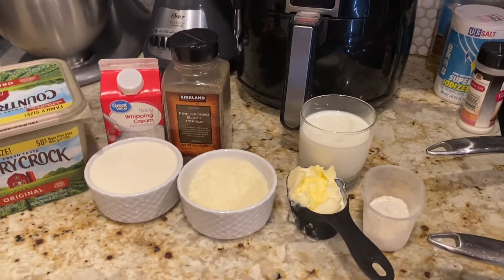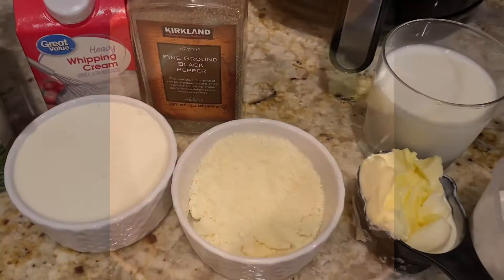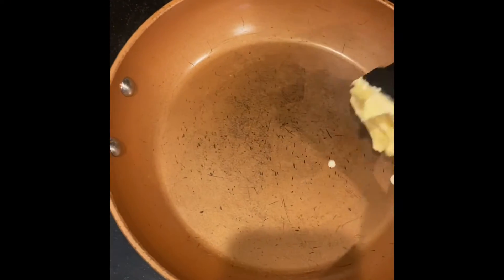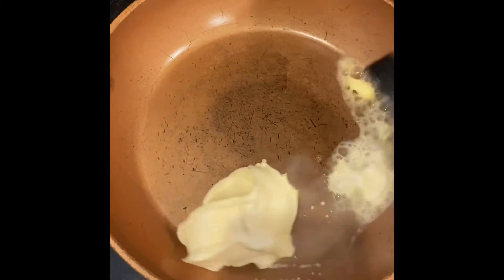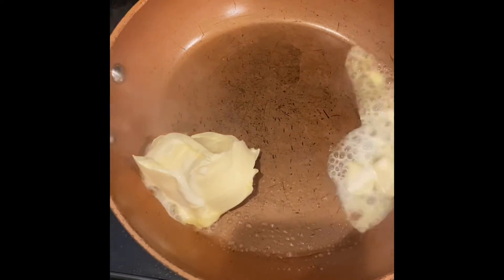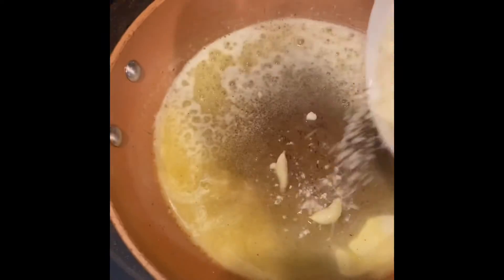Welcome back to my channel guys. If you are new here, hello, my name is Yesenia. Today I'm going to show you how to make Alfredo sauce from scratch. It's pretty good — you must try it at home. It's quick and easy.